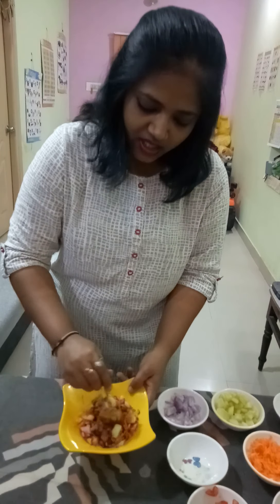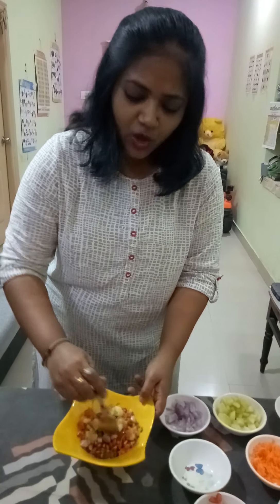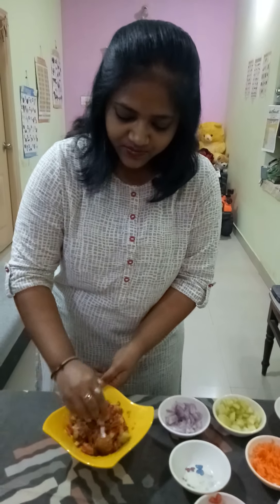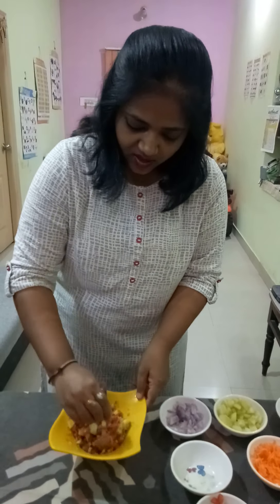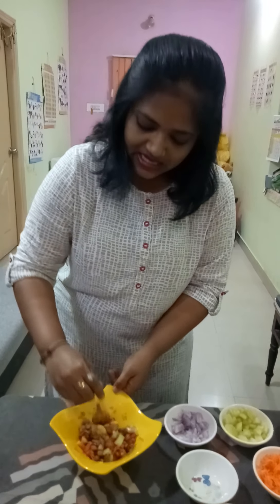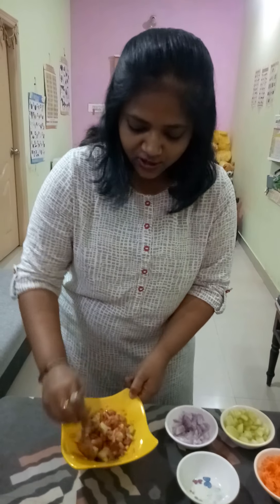You can use this for morning breakfast or in the evening with a cup of hot tea. You can prepare this very simply — it's easy, tasty, and colorful.